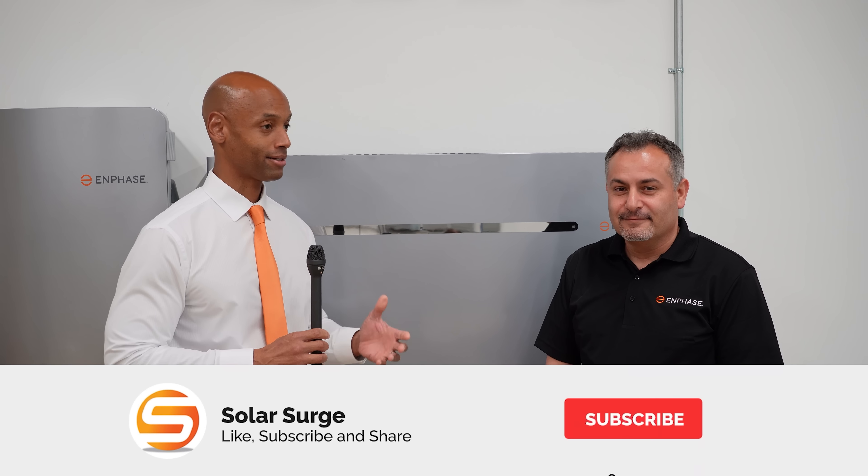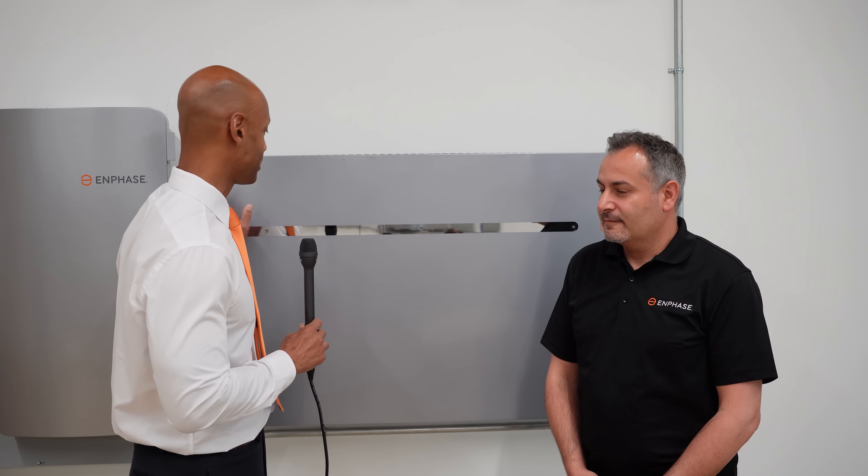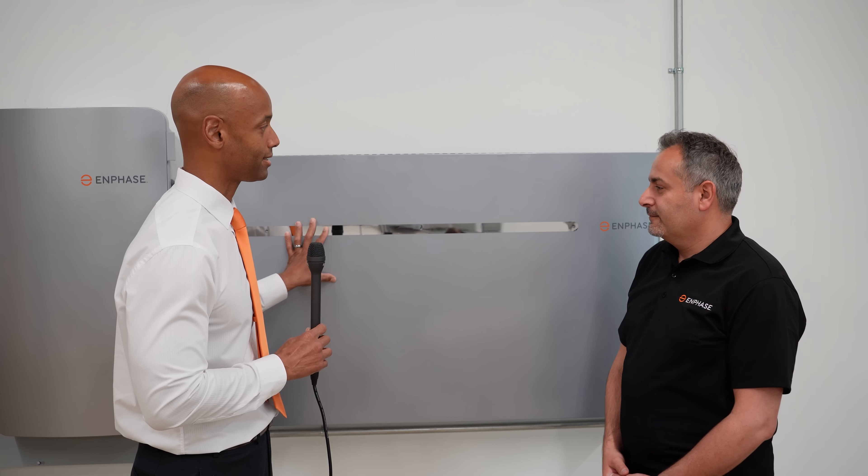Thank you for coming, and a pleasure to talk to you, Joe. Yeah, absolutely — thanks again for the invitation. It's really a treat to be invited to look at, kind of, behind the scenes and underneath the hood at some of the products here. And of course the product we're looking at in today's video is the IQ Battery 10T.